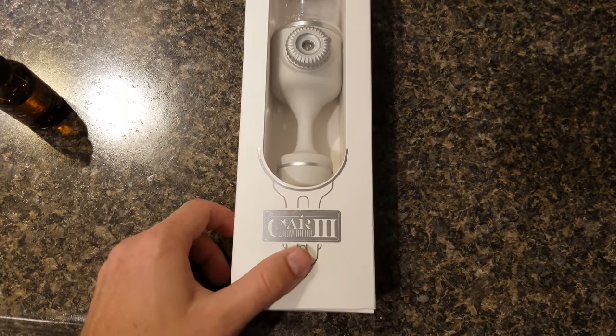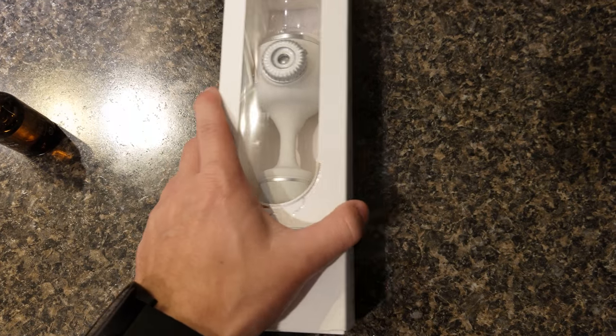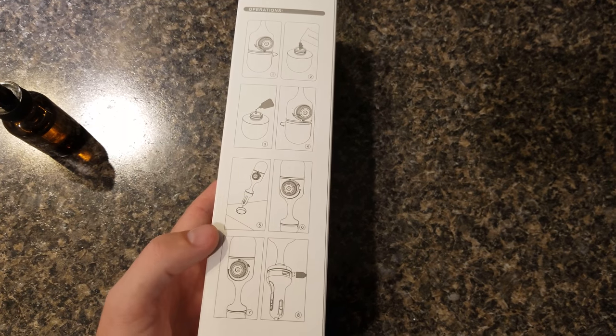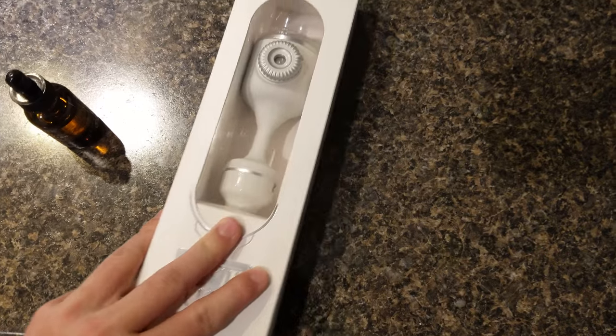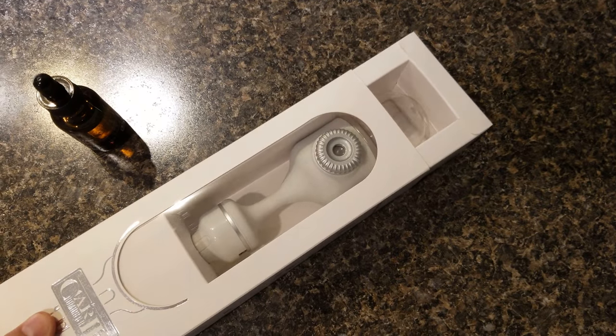Hey everyone, Zach here, and today I picked up a car humidifier. It's basically a car oil diffuser, and I just figured I'd show you how it works and we'll do a little bit of a demo here. So let me get it out of the box and we'll take a look at it.